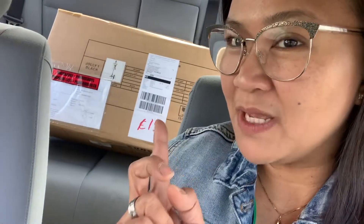Hi Beshies! Welcome back to me! Ayan na siya. I got it. It's a big box and we will see what's inside. Back to you later.